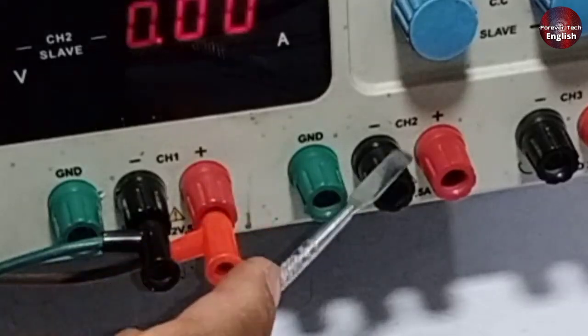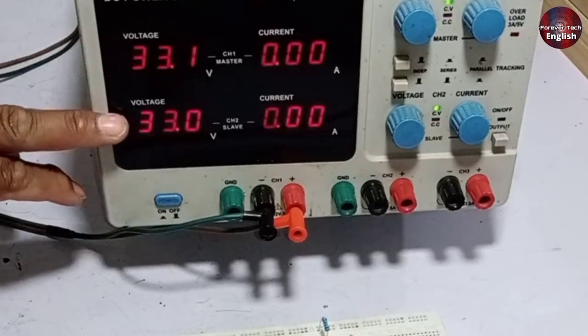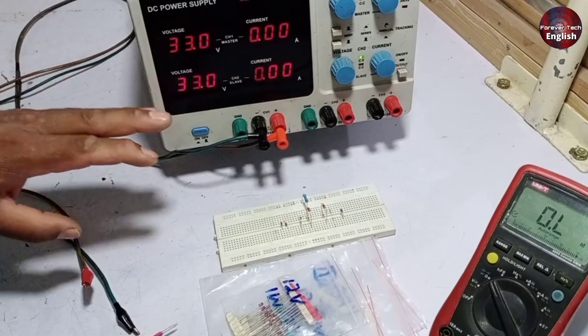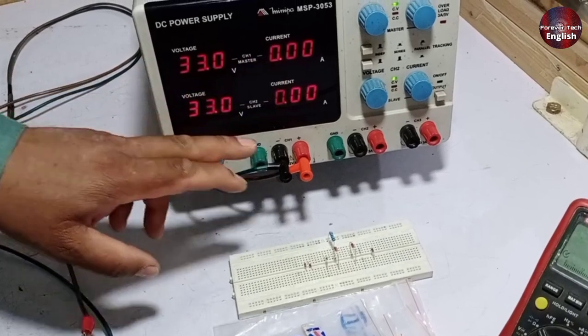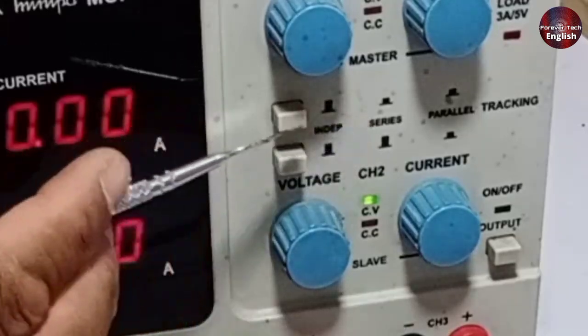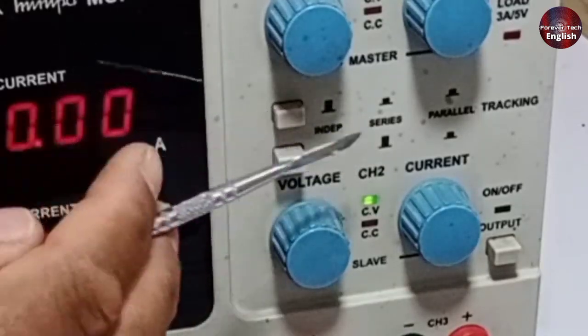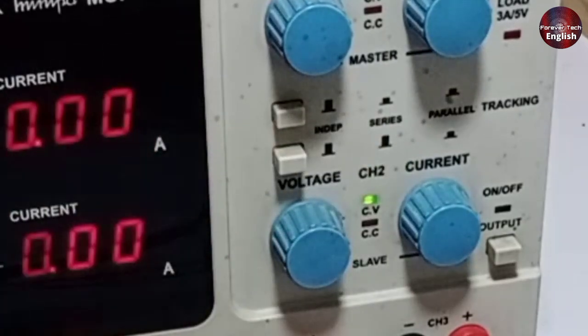This is a double channel power supply through which I will test this Zener diode. Both channels are 33 volts each. We can attach both channels in series and convert this DC power supply to almost 66 volts. The button to add the voltages of both channels is given here. By pressing this button, both the channel voltages are added together.